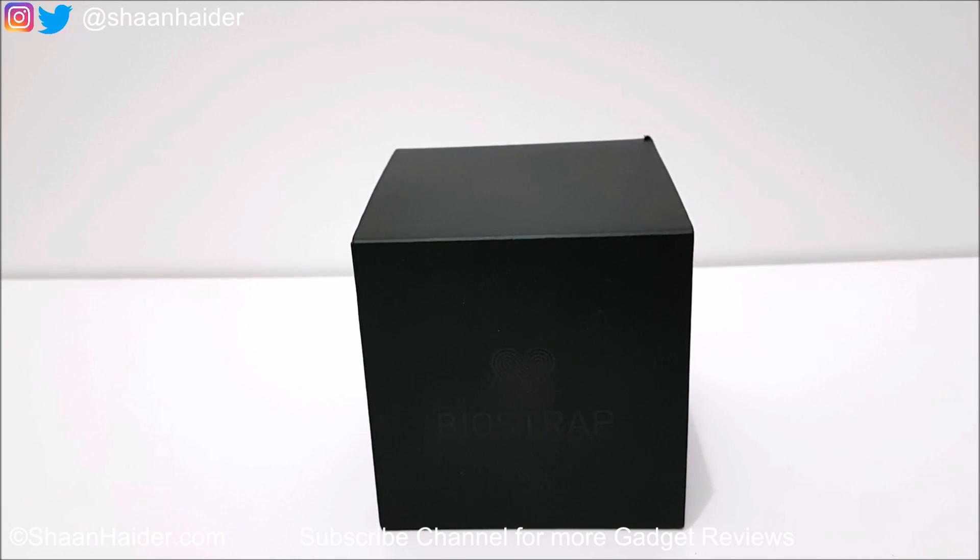Hey guys, this is Sean from SeanHunter.com and today we are looking at a brand new fitness tracker called BioStrap. It's claimed to be the world's most advanced fitness tracking device and platform. We are going to perform a quick unboxing and have a look at the device, its highlighted features, functionality, and all of the regular unboxing stuff, so let's just start.